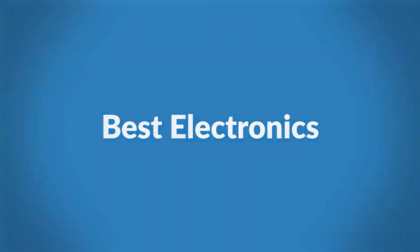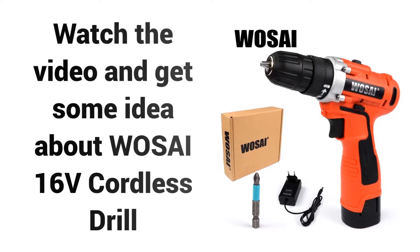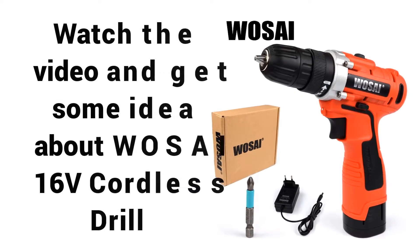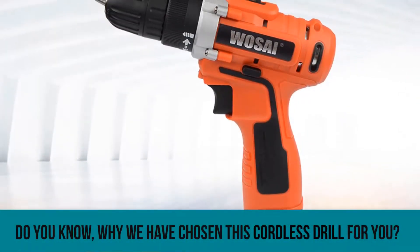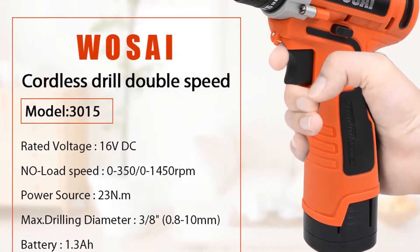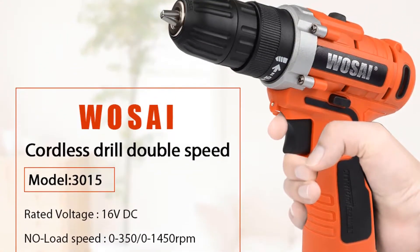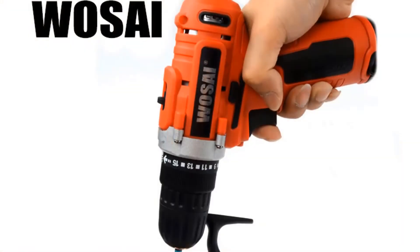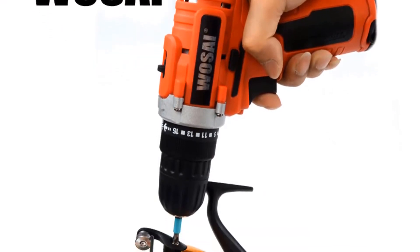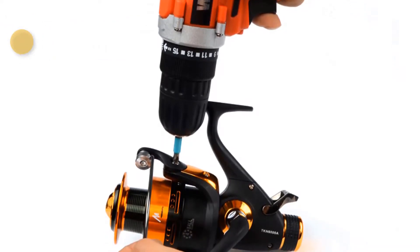Welcome to Best Electronics. Are you looking for the best power tool under $100? Watch the video and get some idea about the WSI 16V Cordless Drill. Do you know why we have chosen this cordless drill for you? Watch the video up to the last and we hope you will agree with us why this cordless drill is best for you. I recommend this cordless drill to everyone because the drill has been tested and is being used by many people all around the world.